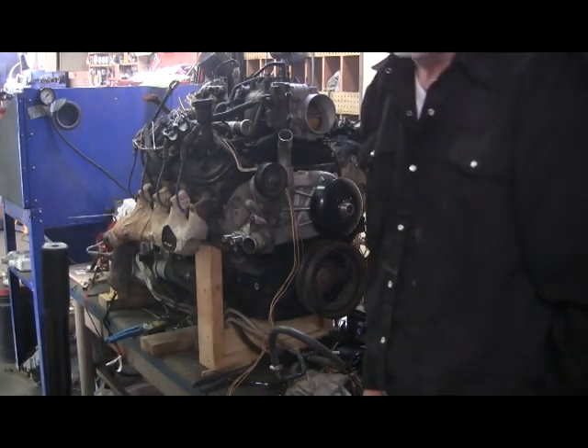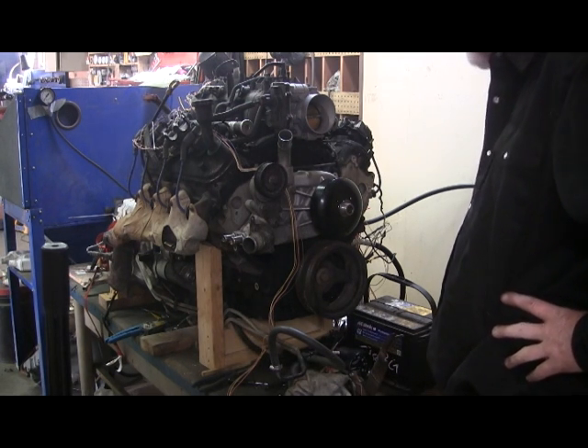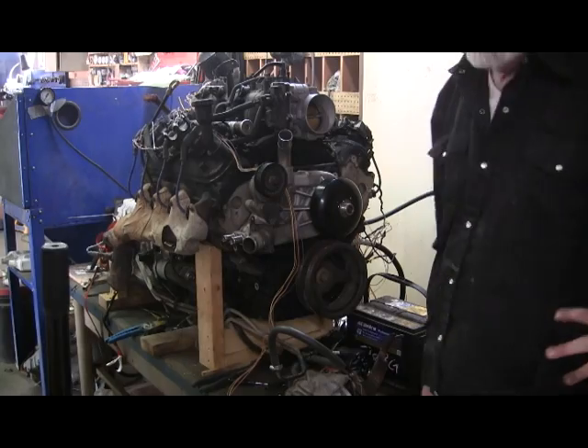I actually shut the fuel off at the valve and it kept running. I don't want to run it too long because it's got no cooling system. So it runs and the throttle works after it starts — I'm a happy boy.